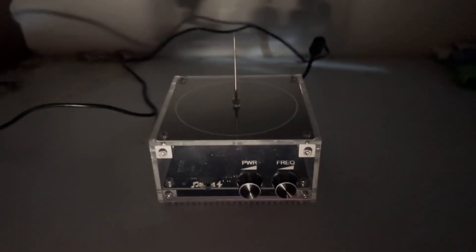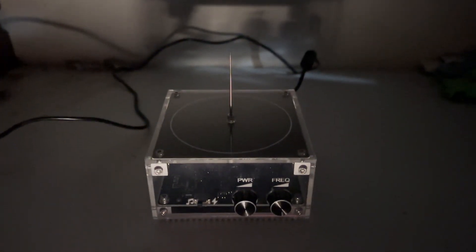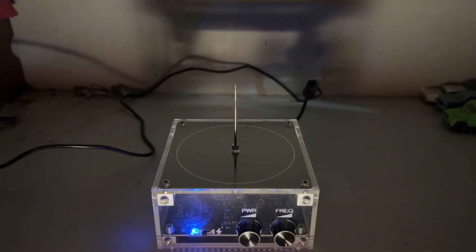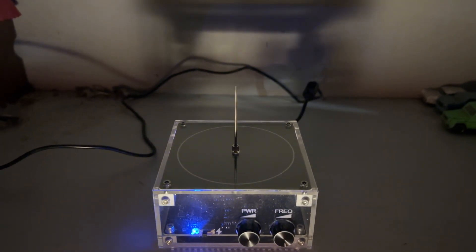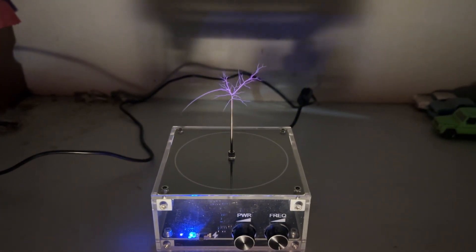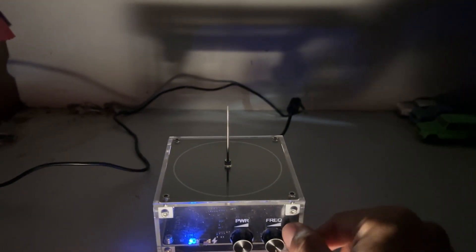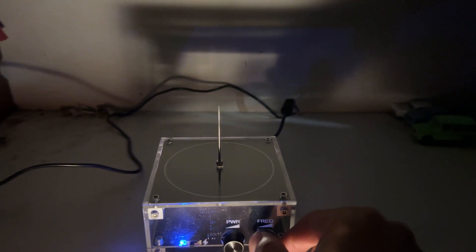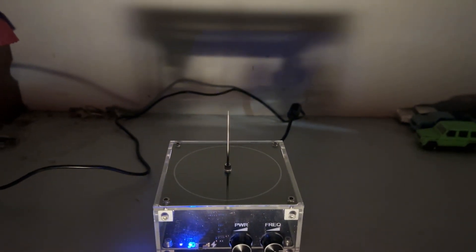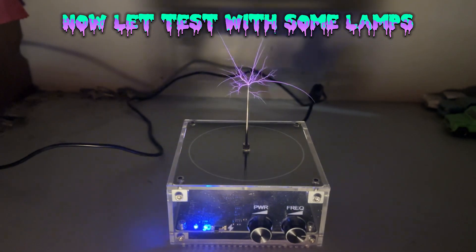Now let's see when we connect to Bluetooth. I will play some music. Let's try to dance a little bit — let's do it!